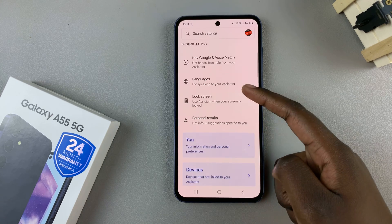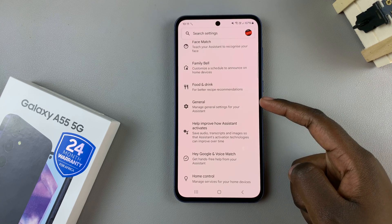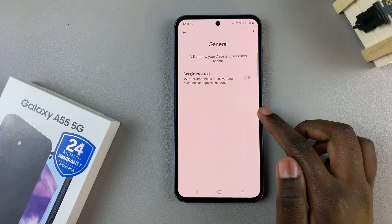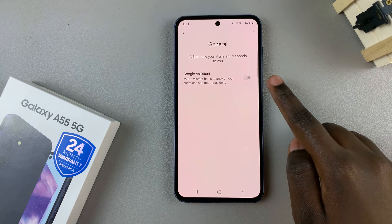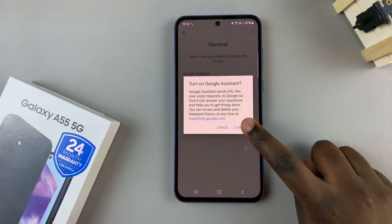Next, scroll through your assistant settings until you find General, then tap on it. You should see the option Google Assistant — just tap on the toggle next to it to enable it, then confirm your choice.